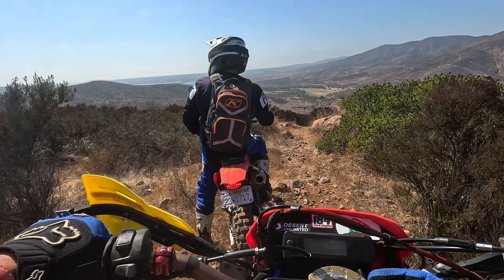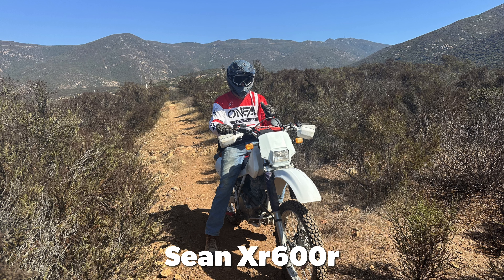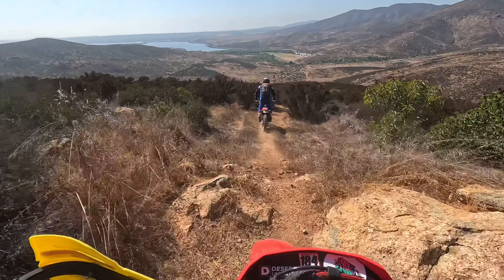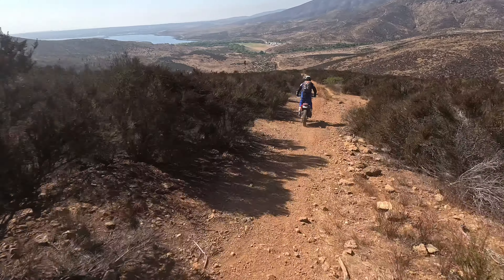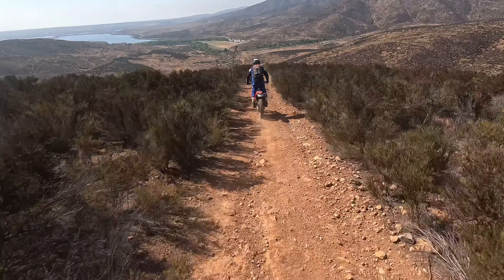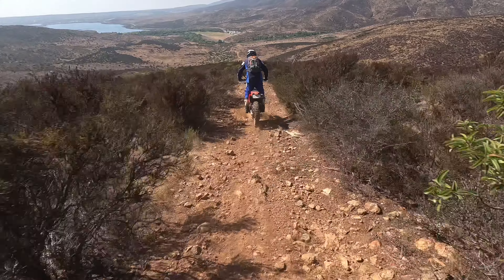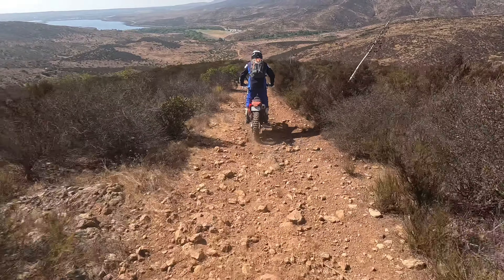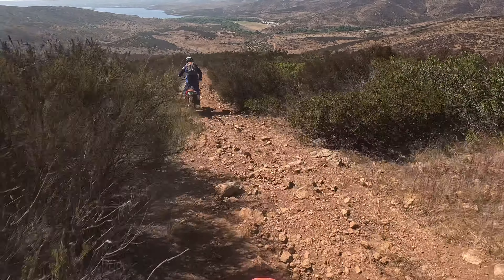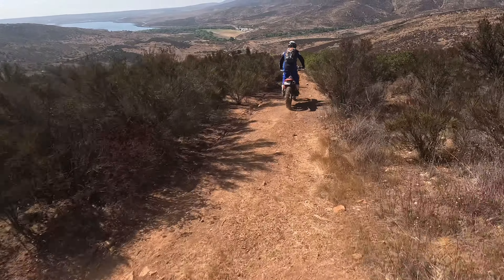Pretty awesome view up here. Up here is definitely the sketchier part of the trail with the looseness and the rocks. Coming up, it kind of opens up into more of a fire road — at one point it was the old border patrol trail, but I think they abandoned it and they go around now.